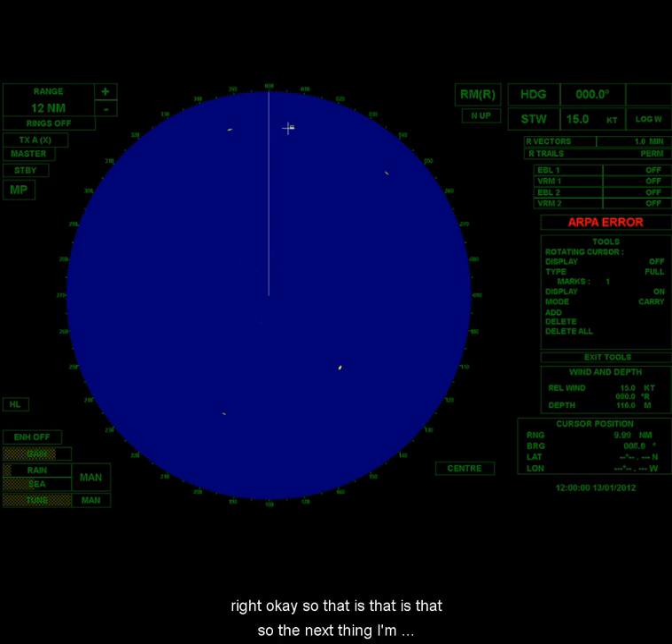If you look at the bottom right corner, there's a cursor position box. You can see that the RNG and the BRG are changing as I move the position of the cursor. Get the cursor right where the target is and you can read: the range is 9.9 and the bearing is 7.7. So that's about 10 miles at 7.8 degrees off the bow.